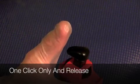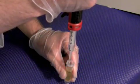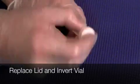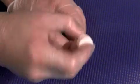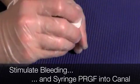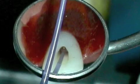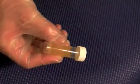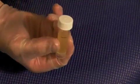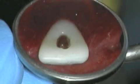We'll click once, only on release. Then we'll replace the lid and invert the vial. Clinically, you would then stimulate bleeding in the tooth and then syringe the PRGF into the canal. Eight to ten minutes later, you will have a fibrin clot form inside the canal.